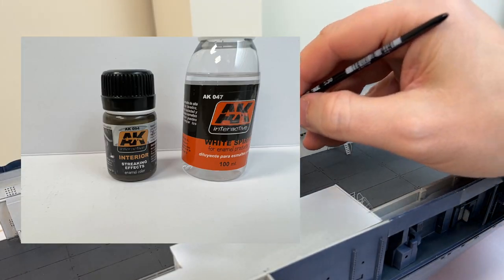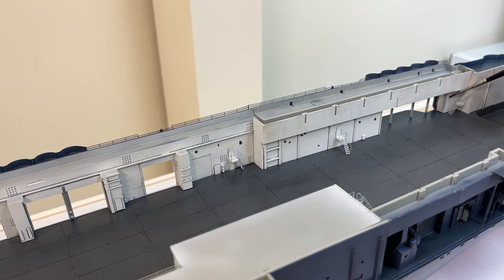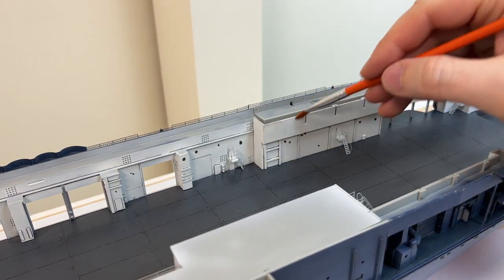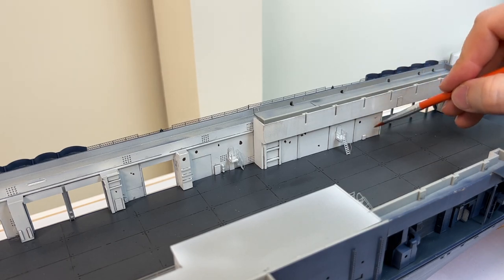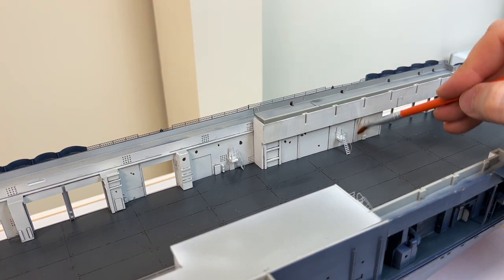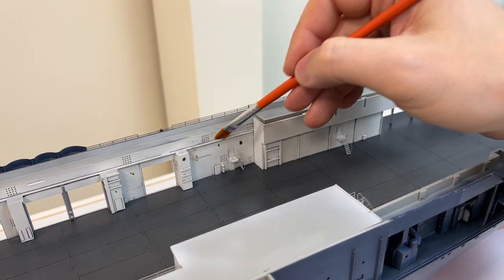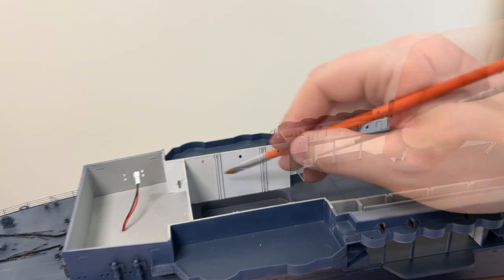The hangar walls weren't pristine as you can see from pictures, so I'm using interior streaking to give some grime effect to the interior. It really makes the walls a bit more dirty as you can see from the picture — it was far from a white hospital feeling inside. So just applying some dots around and then using a damp brush to give the walls a wash. Shouldn't be too difficult to do. Same thing with the elevator — it was really grimy as well — so same thing there.